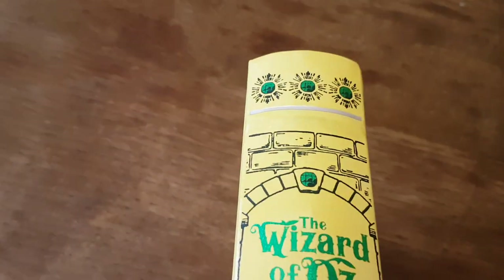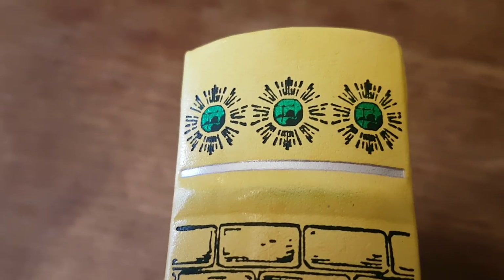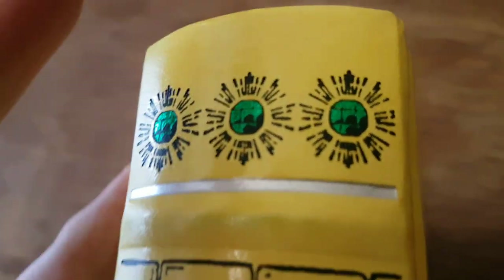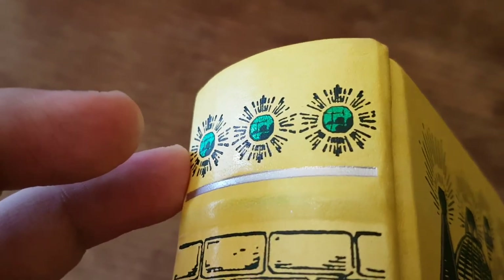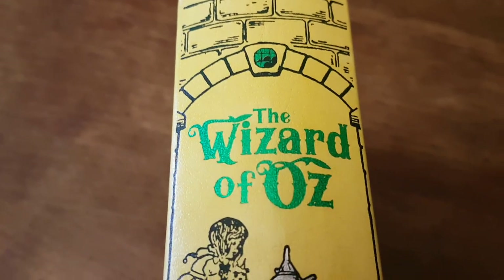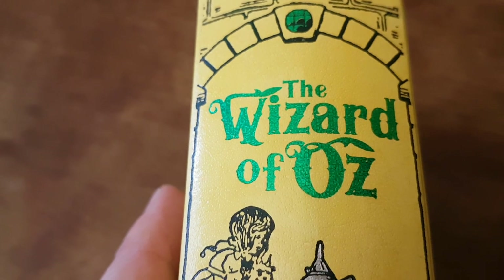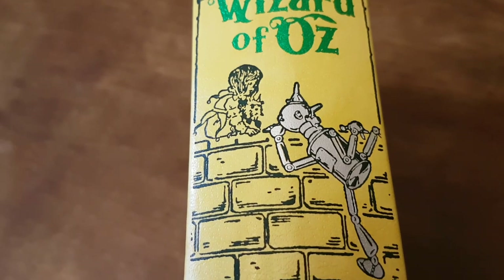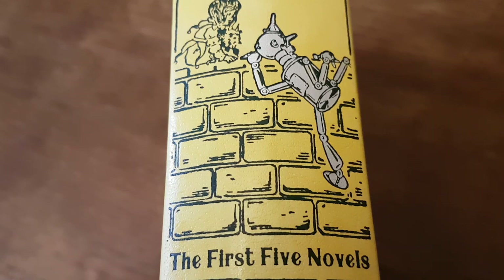The spine again looks really really beautiful on the shelf. You can see the green reflecting the light from the window there — a very very nice emerald effect. The Wizard of Oz, once again you get this glittery effect. Tin man climbing over the wall — once again an illustration by Denslow.